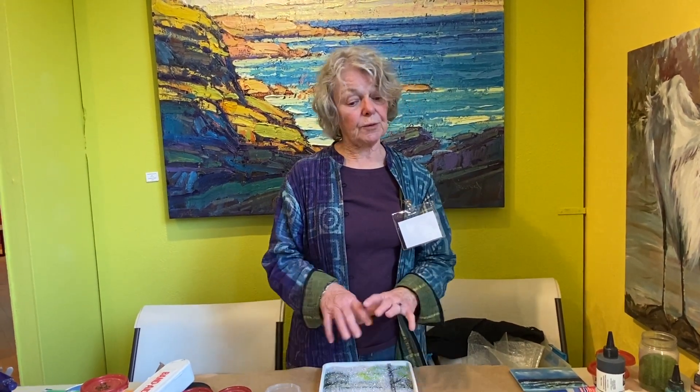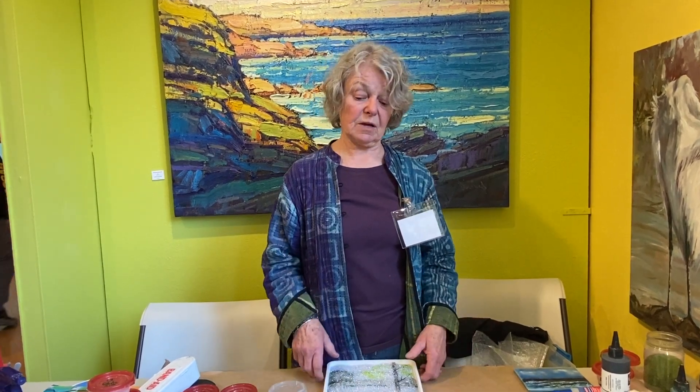Hi, I'm Ann Cavanaugh. I'm here at the Dragonflyer Gallery in Kennebunk Beach. I've spent the last weekend in the gallery for the spring invitational and I did a demonstration of my process in creating my fused glass landscape pieces. So I'm going to briefly go through that process.